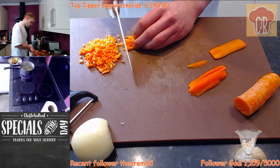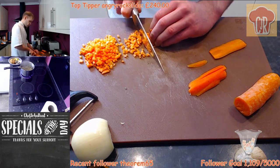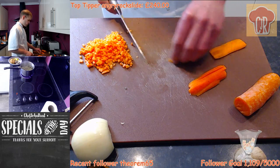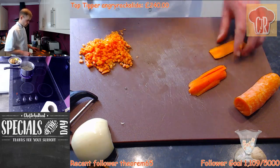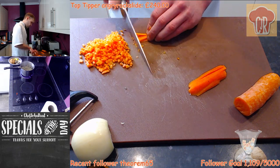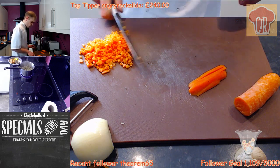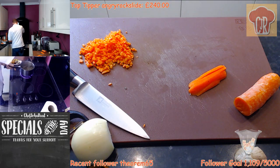So I'm just dicing these carrots up and I'm going to add them to the lamb. I want the lamb to just stew down — cook and cook and cook so you get a nice, intense supply of flavour from it. Just dice these right up.